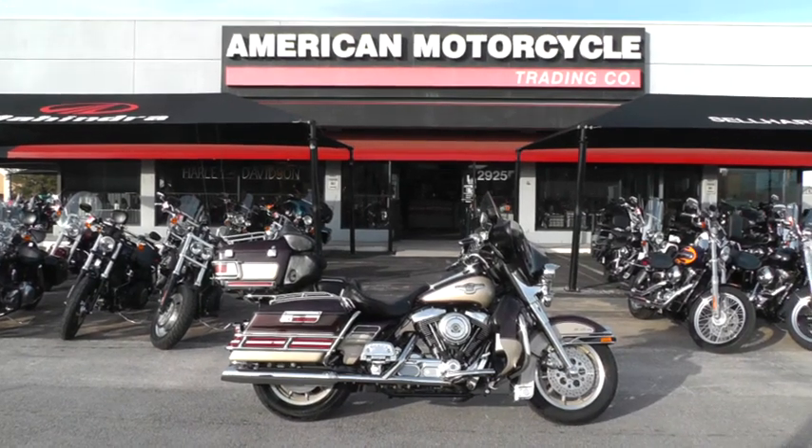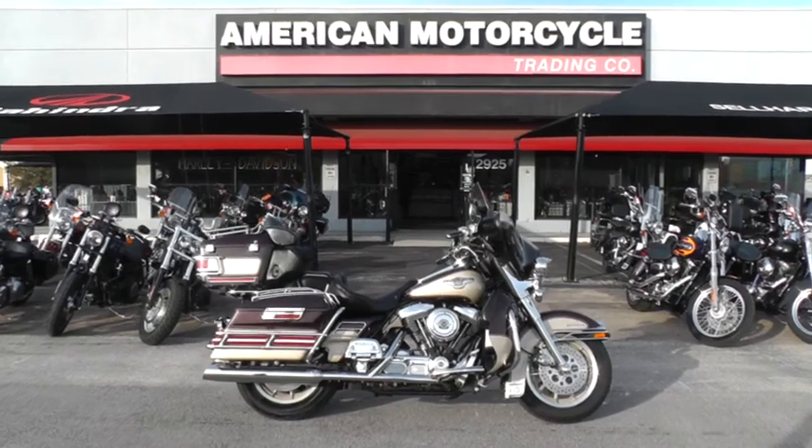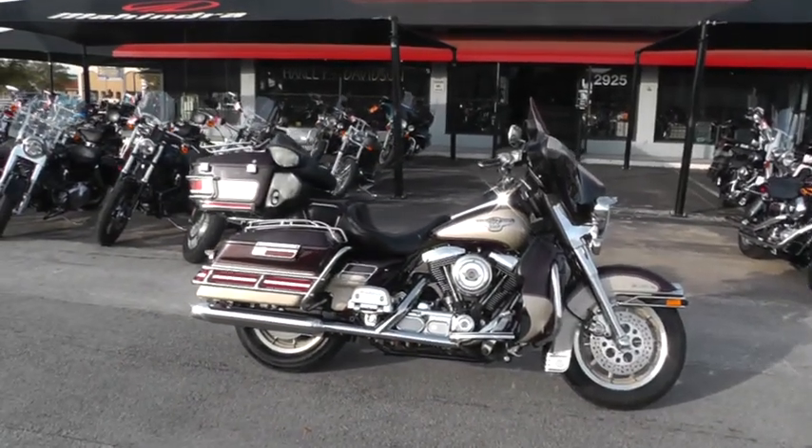Hello folks, Gino here with American Motorcycle Trading Company in Arlington, Texas. I've got a special little bike I want to show you today. It's a 1998 Harley Davidson Ultra Classic.